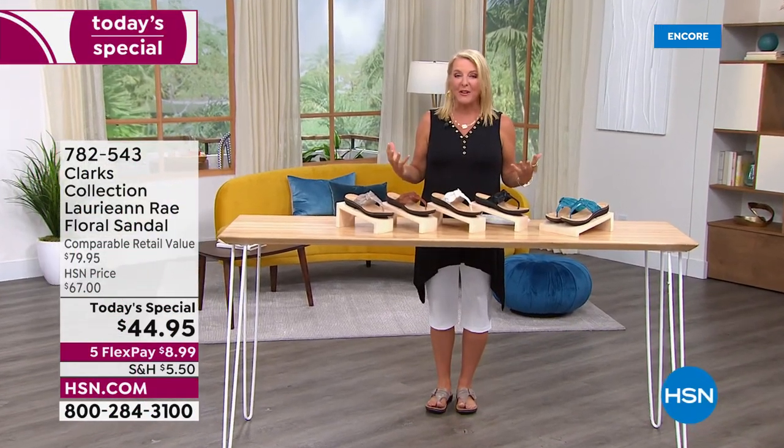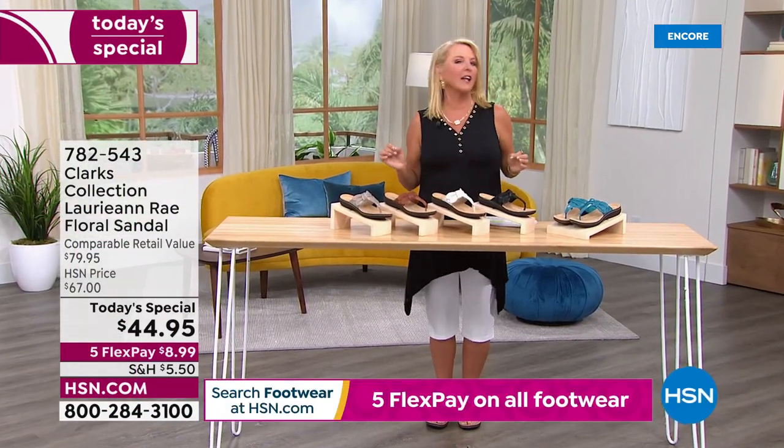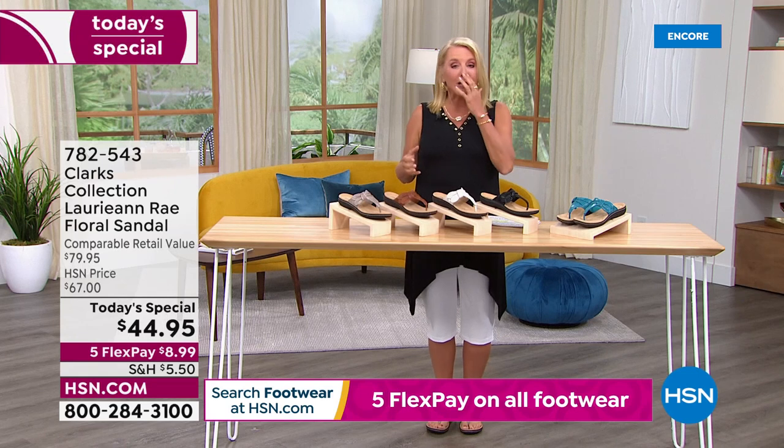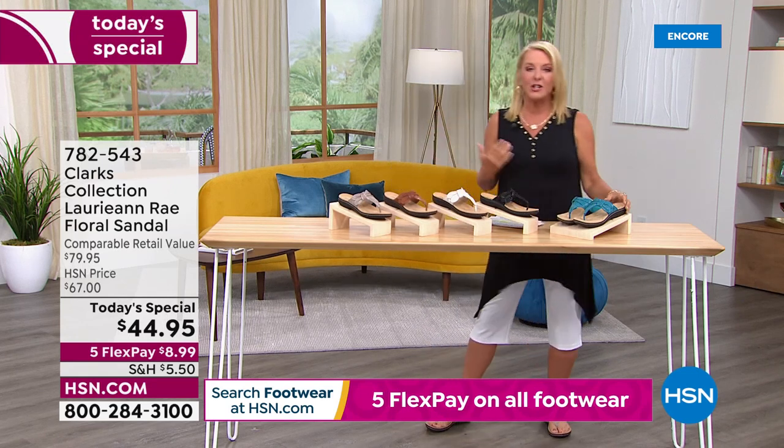It's that time of year we got a lot of sandal weather. We get our toes painted a new color, maybe a pretty little coral, and you're just ready to let your feet free. They've been stuck in boots and shoes for so long. And the best way to do it is obviously to turn to Clark's.